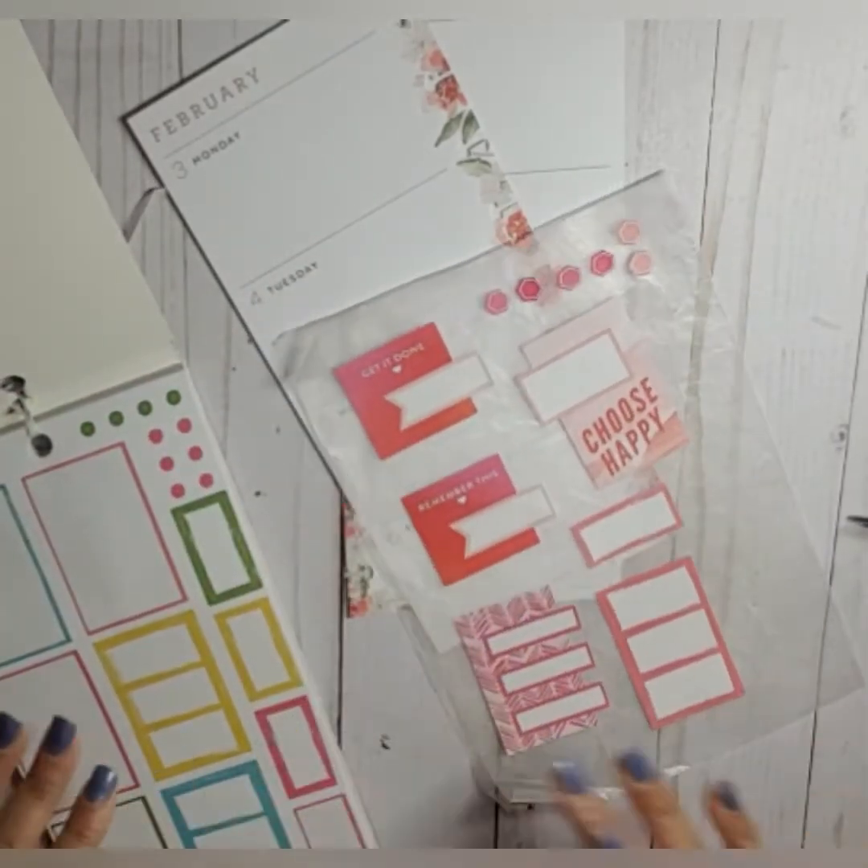Now I'm wondering if I need to add washi, and I do want to find a header because I have headers here. Let's put one on this Saturday. I'll just trim this down a little bit.